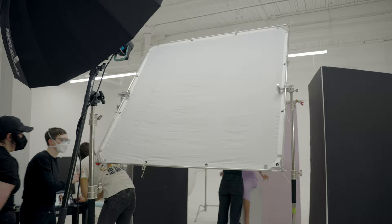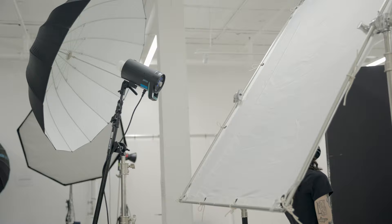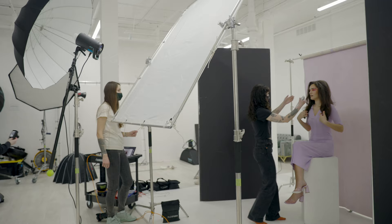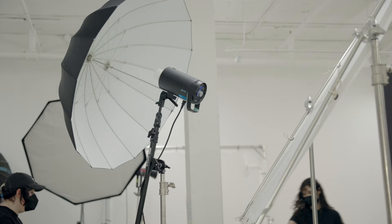As for the gear, I used a 6x6 frame with Matthew silent nylon fabric on it — I'll link them both below for anyone interested. For my main light I was using my Cirrus 800 monolight with a 43-inch Westcott deep white umbrella. The reason I chose a white umbrella versus a popular silver one was because